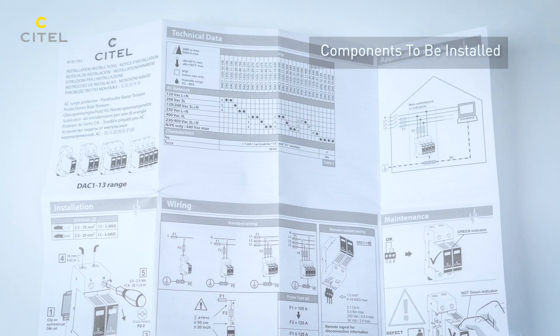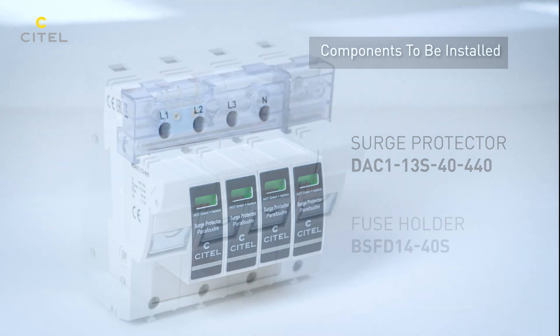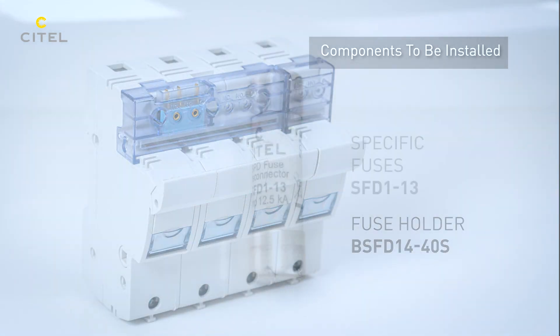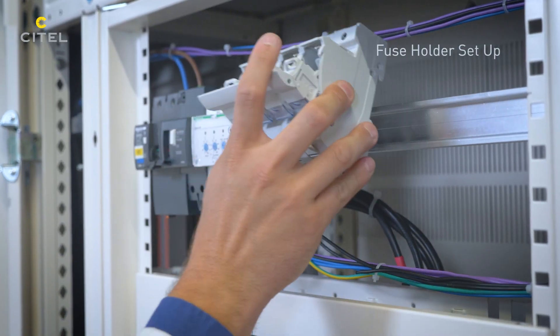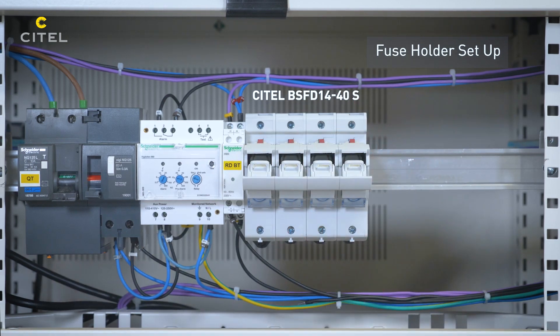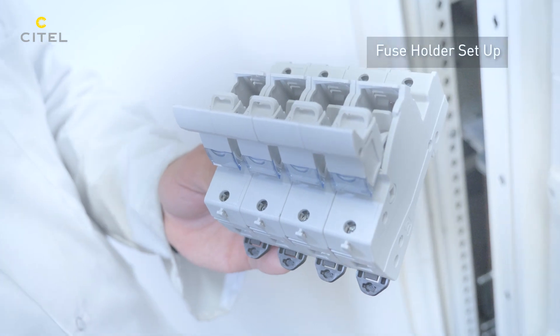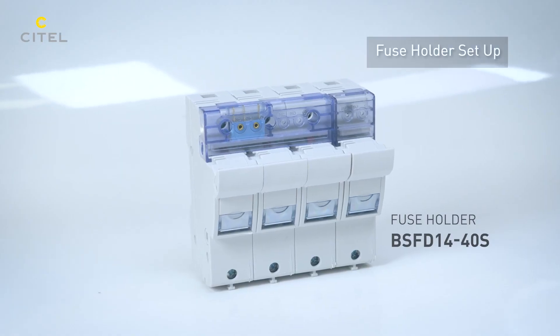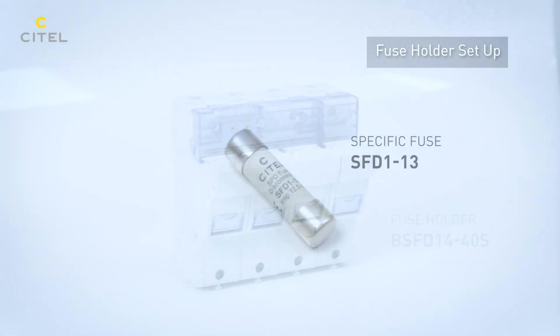We will install a Cytel Type 1 SPD and its associated disconnector. In accordance with the installation standards and guides, the AC power SPDs must be protected against possible short-circuit end-of-life. For this reason, we will associate in the SPD branch the Cytel BSFD disconnector equipped with the SFD-1-13 fuses.